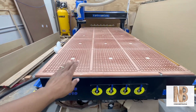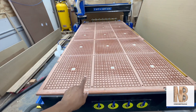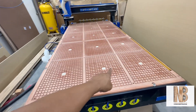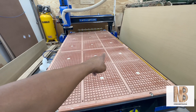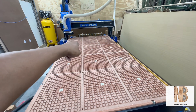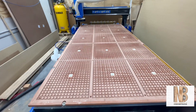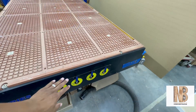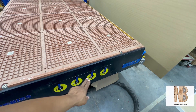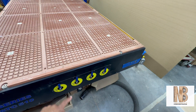This is a phenolic bed instead of an MDF bed, and it comprises four zones. This is zone one, this is the second zone, this row here is the third zone, and those back six holes are the fourth zone. These valves here are where your zones are controlled — one valve per zone.